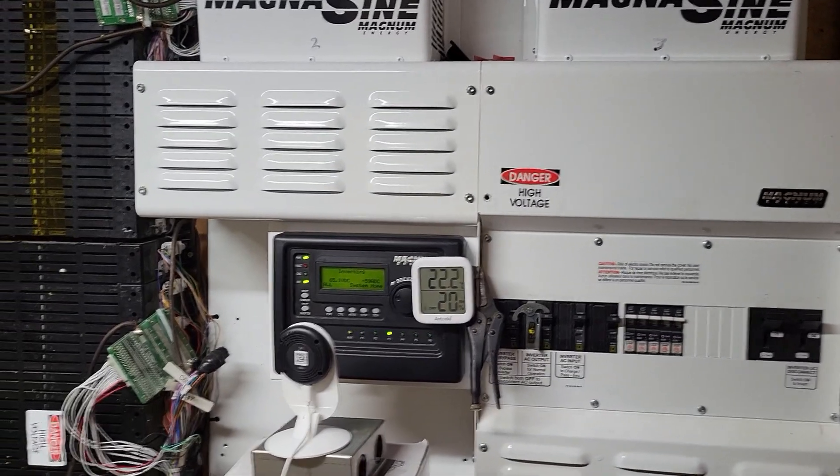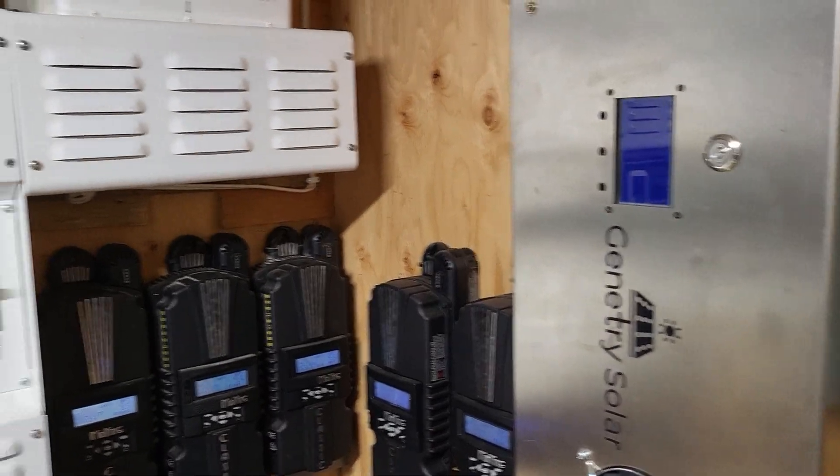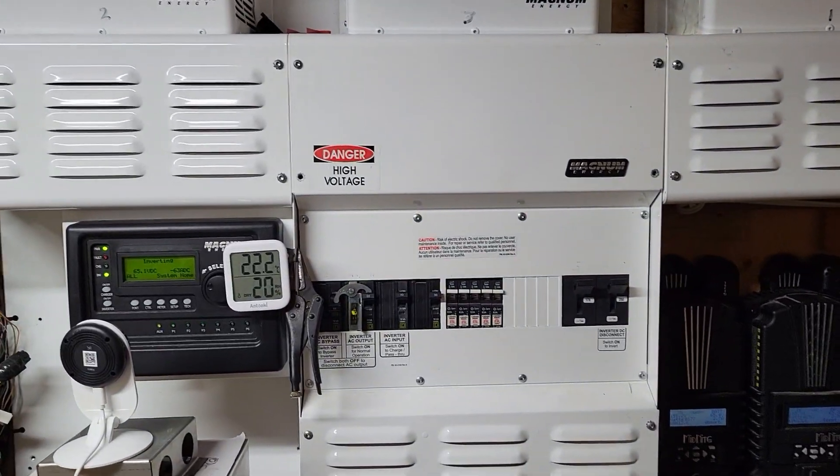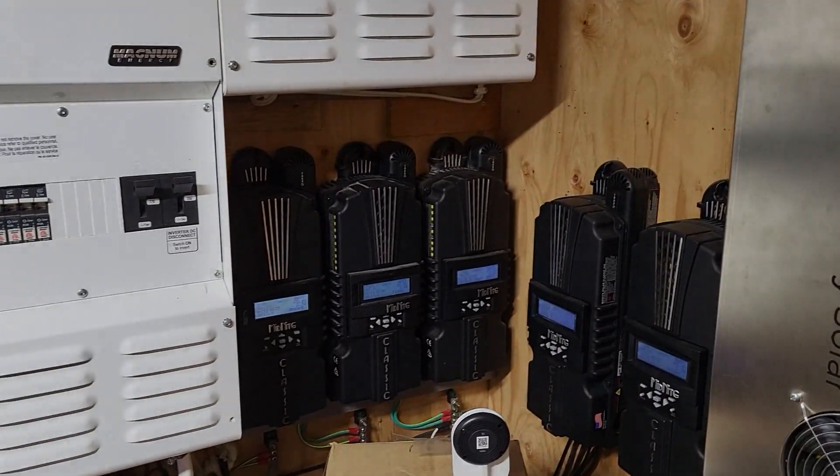We actually made it to full charge today, which is incredible. Don't see that very often this time of year. I'm just happy to get a couple hours of sun a day — it keeps me going so I don't have to run a generator. Anyway, just an update. Thanks for watching.